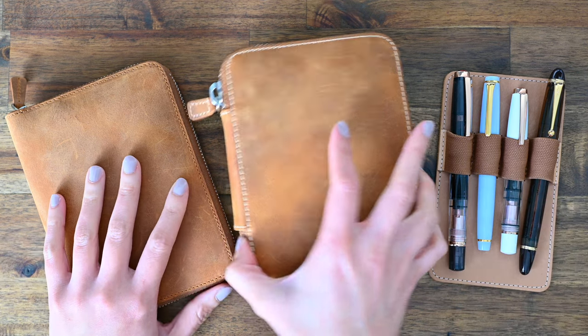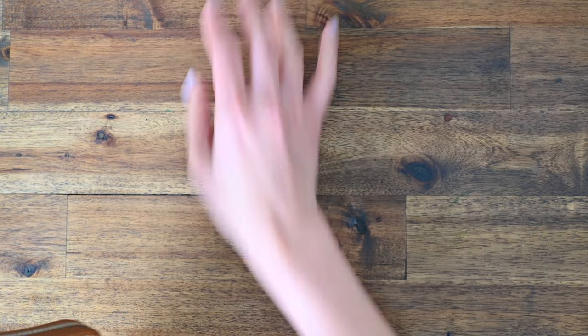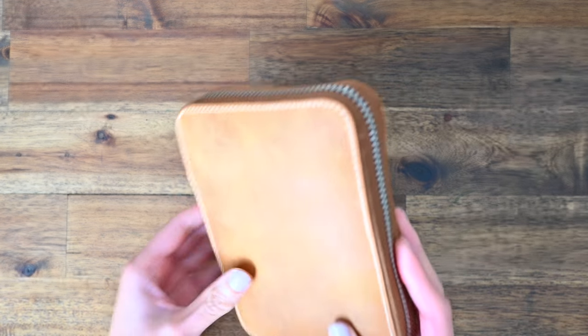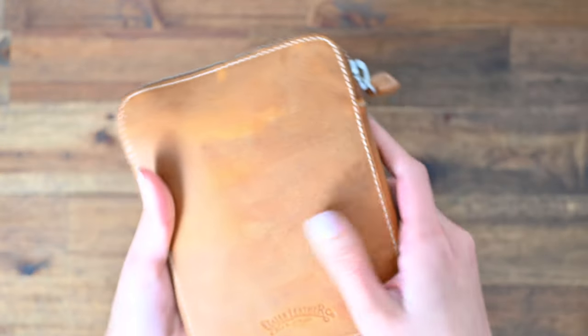We'll start off with my Galen Leather 10-slot zipper pouch. I am a fan of this colorway — it is Galen Leather's crazy horse brown.